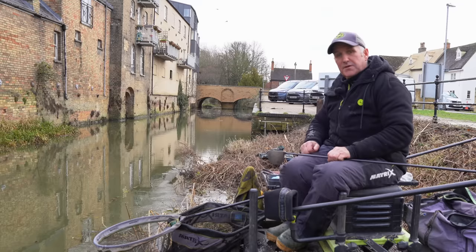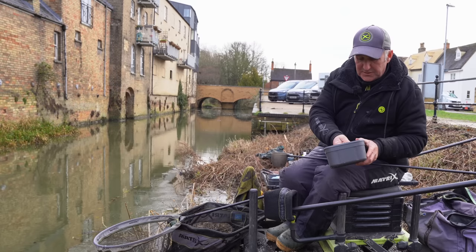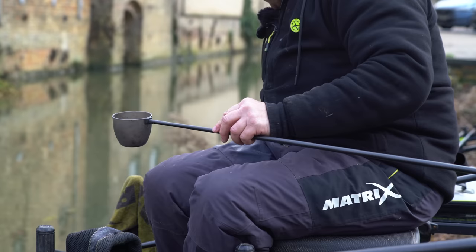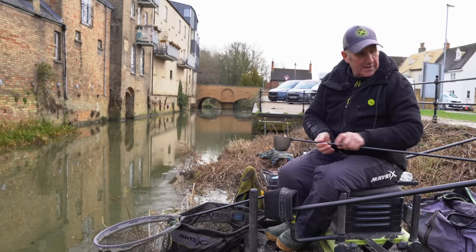I'm going to kick it off. I'm going to start with one little tiny ball, probably walnut size, a punch crumb. I'm going to pop a couple of pinkies in there, a couple of thorough pinkies. They give me the option to put pinky on the hook as well. That's enough — if there's fish there with pumps, they'll be on it straight away.